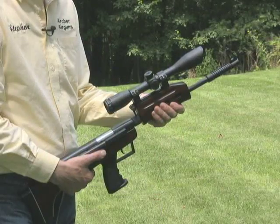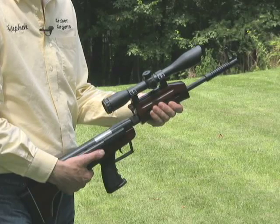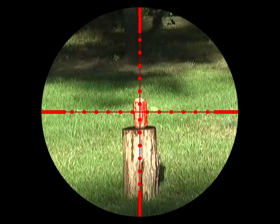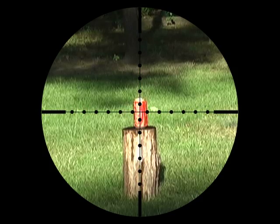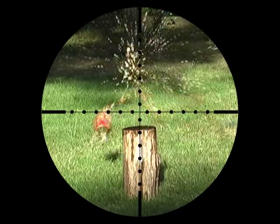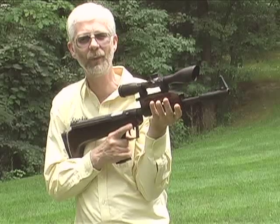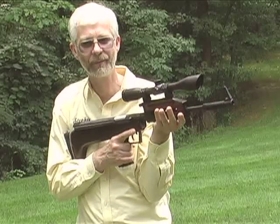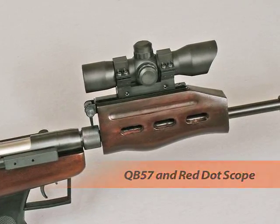The Leapers scope fitted to the QB57 Archer combo is a 4x40 scope. It has a red and green illuminated mil-dot reticle and is click adjustable for windage and elevation. The image is sharp and clear. This scope is ideal for the QB57 because of its long eye relief that makes shooting with this bullpup gun comfortable. Red dot sights are also ideal for the QB57 because of their long eye relief.